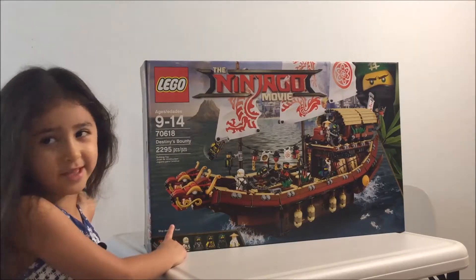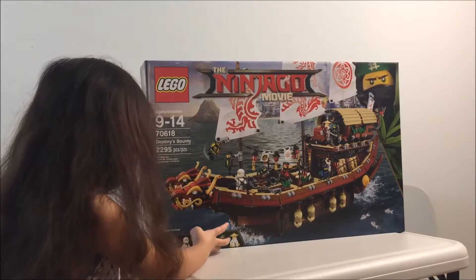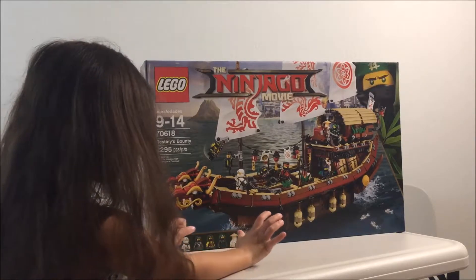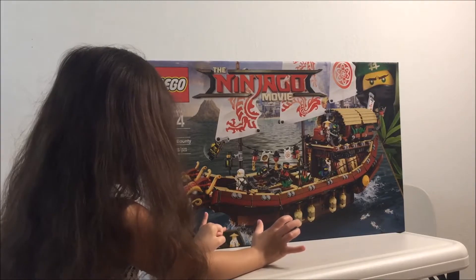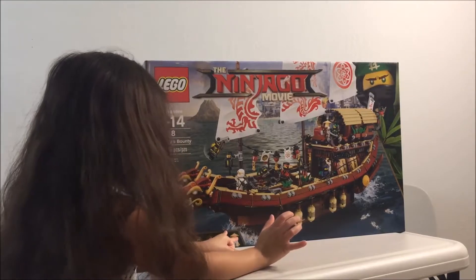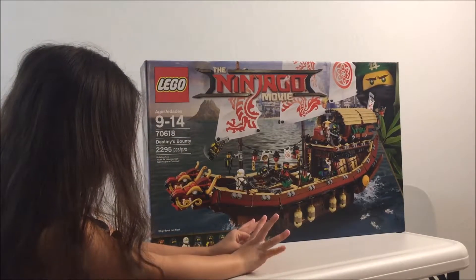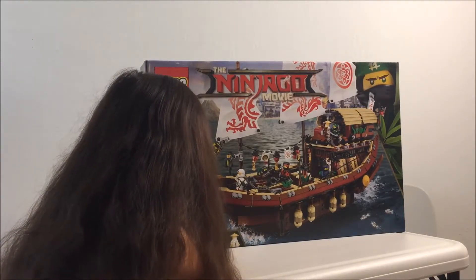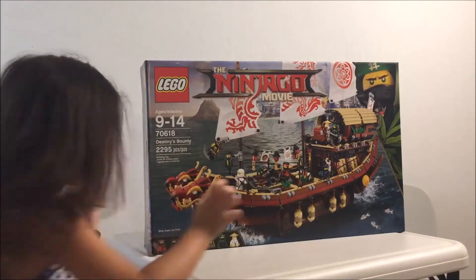I don't remember the lightning guy. Jay. Jay. Cole. No, Zane. Zane is the white one. Nia. Cole. Lloyd — is it the green one? Lloyd. And then Sensei Wu. So it's all the ninjas and Sensei Wu. There are seven.